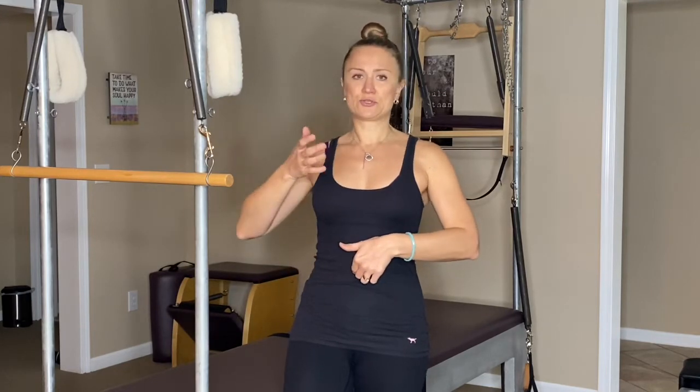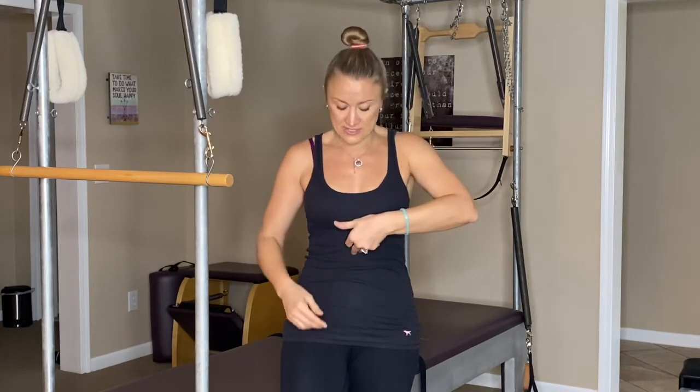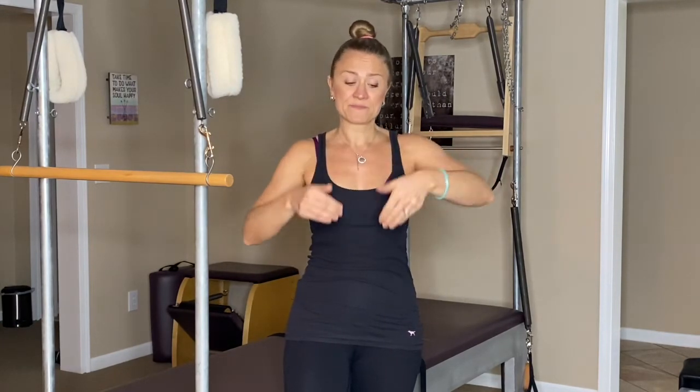However, sometimes the muscles do not come back together, so there is actually a gap. Usually when you lie down and do a crunch, you can feel it with your fingers — it could be three or four fingers wide depending on severity. It's not only the width but also the depth, as the fingers literally sink down. With diastasis recti, instead of firmness, there is a gap and shallowness underneath.